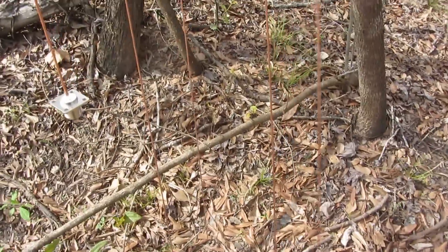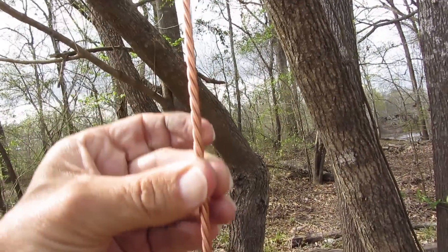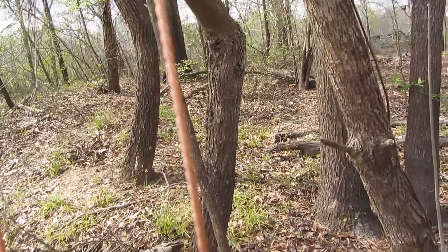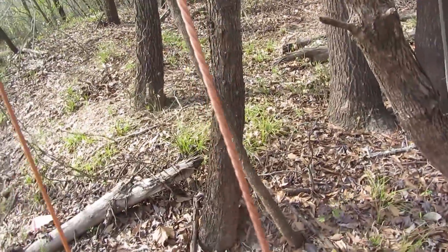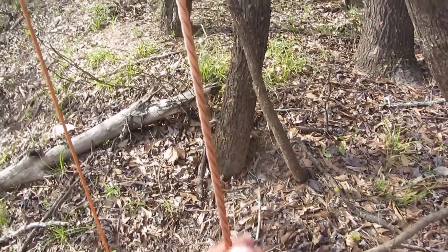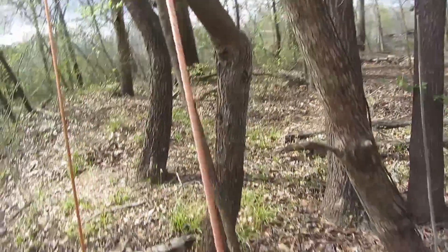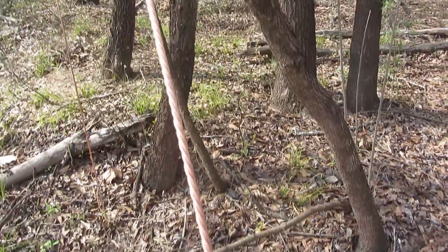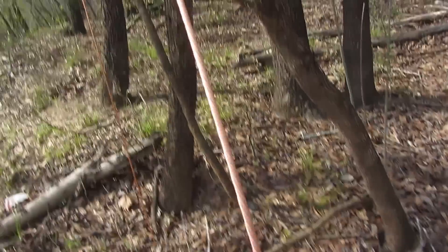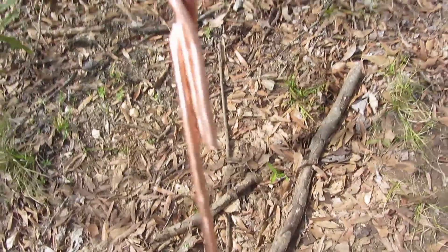I got that part done. That's one solid piece all twisted together. I'll make it longer than I need it. For this frequency I'm going to use it on, it only needs to be about 19 inches long. I'm going to make it longer so I can cut the length I need, because it's kind of approximate — it's not exact.